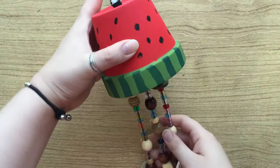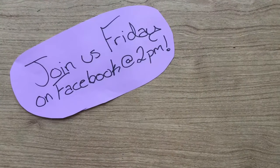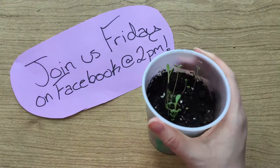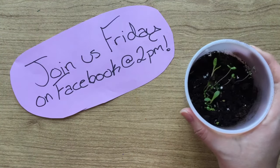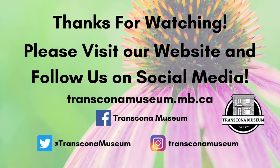Your very own DIY flower pot wind chime! Don't forget to join us live on Facebook on Friday at 2pm — this week we're making mini greenhouses! Thanks for watching!